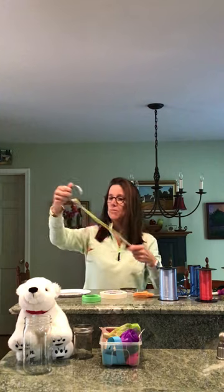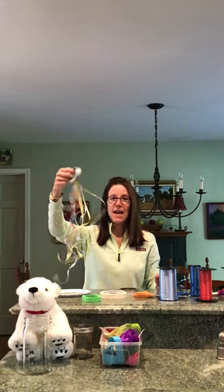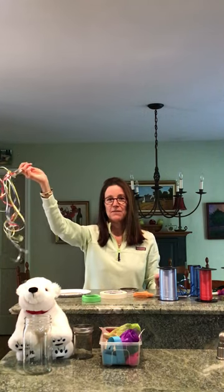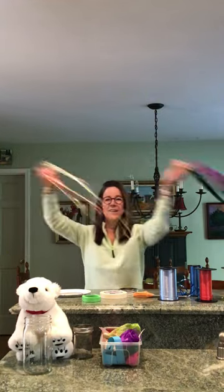Loop it through — the red was kind of short, you can make yours longer. And there it is! This is your little prop with streamers and ribbon that you can use when you're dancing. Have fun making your dancing props — bye-bye, see you next time!